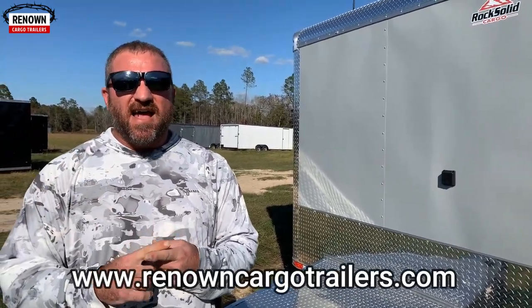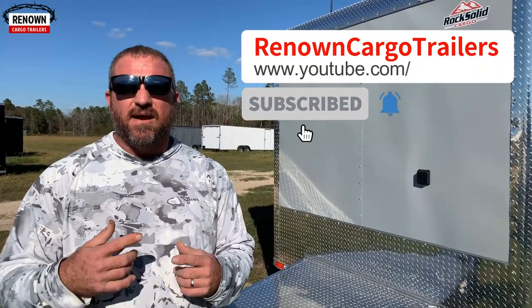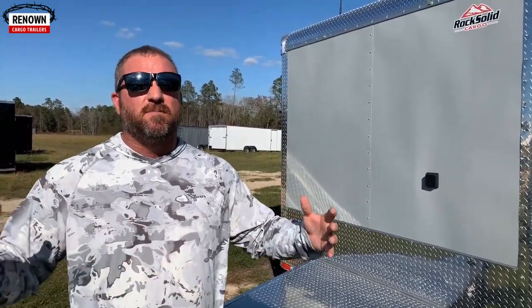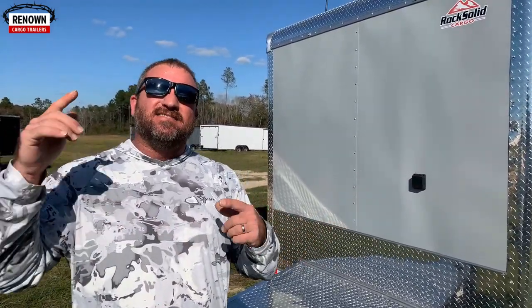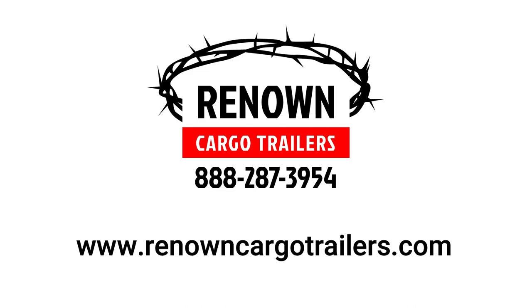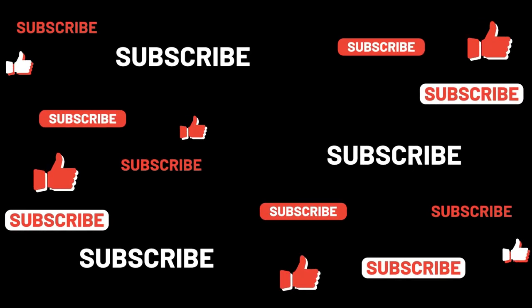You can find us on our website at renownedcargotrailers.com, on YouTube at Renowned Cargo Trailers, as well as Pinterest and Facebook — we're all over the place. We can't wait to earn your business. And we want you to know one thing today that isn't about a trailer: Jesus loves you. He wrecked our lives with his love, and that's why we got into this business — to advance the kingdom. We can't wait to see y'all soon. Y'all be blessed.